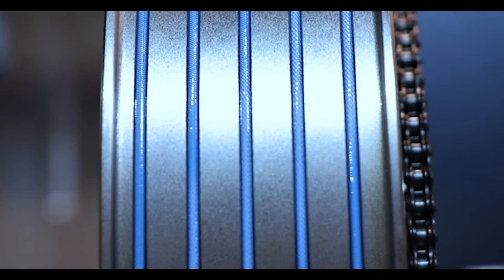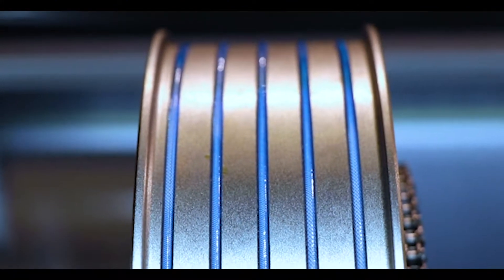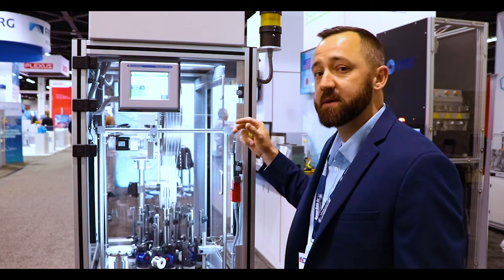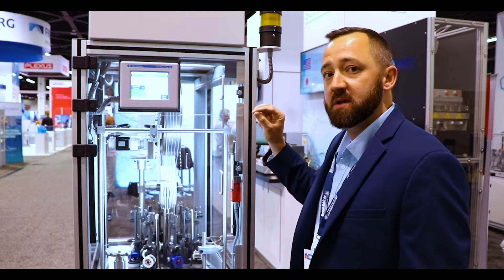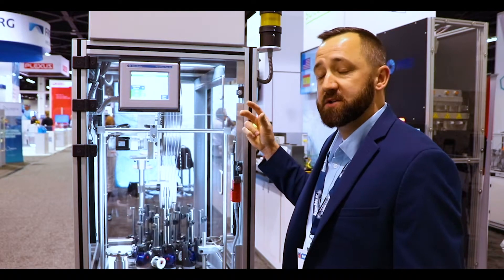Moving on down to the cap stand wheel, we have two options there. You can see this one's grooved and we also have a flat. There are two options to choose from based on your core size and what your product needs. If it needs to stay in place we offer the groove; if it's more of a tube then we offer the flat.